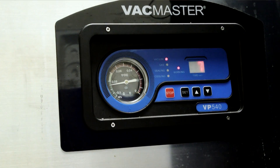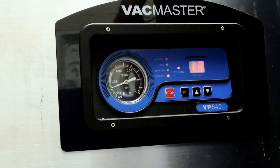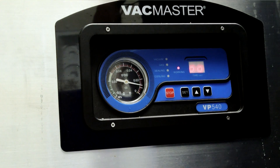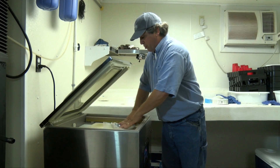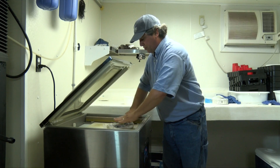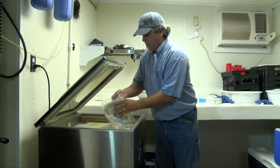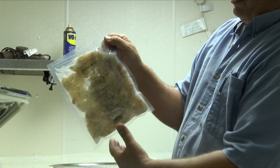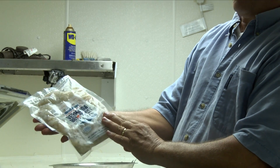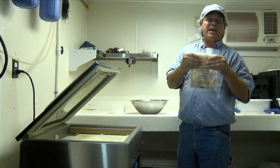You can adjust the machine so it'll pull the vacuum for a short or long cycle — whatever you need to get the product just like you want it. You can also set the length of the heat seal. Now it's going through the heat seal — it pulled the vacuum. We spread the product out in the bag so that when we freeze it, it's going to look nice and uniform and fill the bag up. There we go — a beautiful vacuum packed product. It'll go in the freezer and keep really well for quite a while. This is the best technology for doing small scale packaging and freezing.